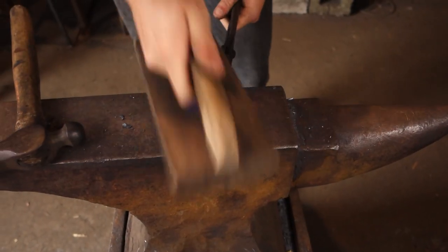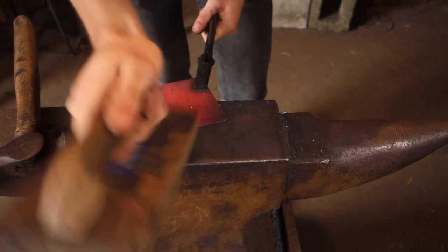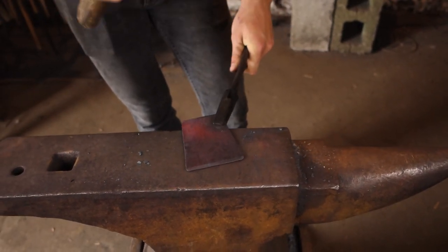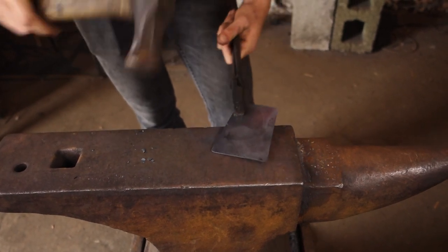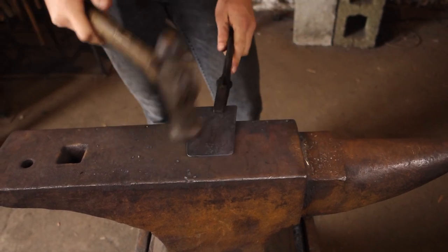I've heated this spatula up. I also ground a little bevel just on the end of it. I'm heating it up to get rid of the mill scale and put a bit of a forge finish on it, which means that it will match the rest of the piece and won't look out of place.